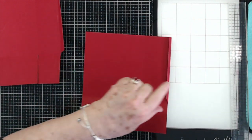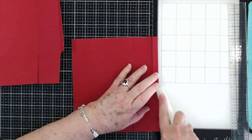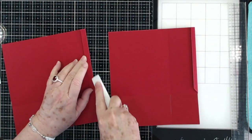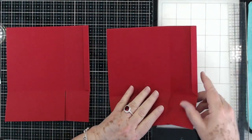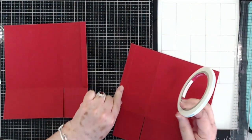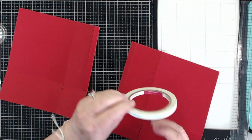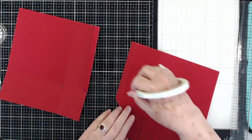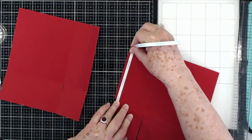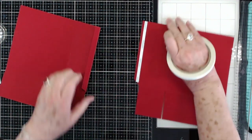Now we're going to assemble these together. I'm going to go back over this right here just a little bit more and burnish it — I want these to fold really, really well. I'm going to lay this down and put score tape right here, and I'm going to put score tape on that one as well.